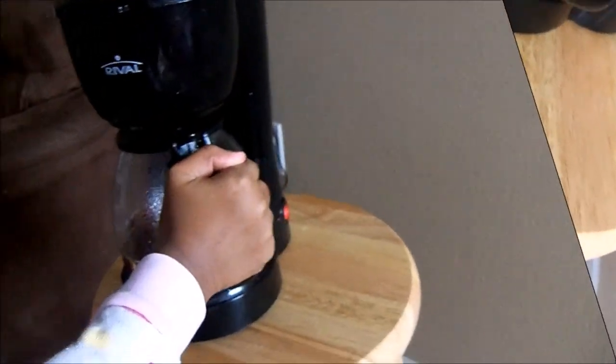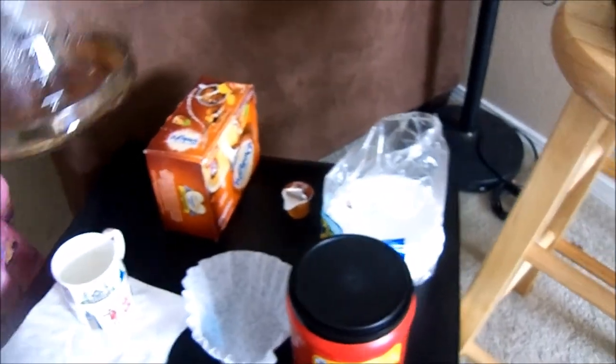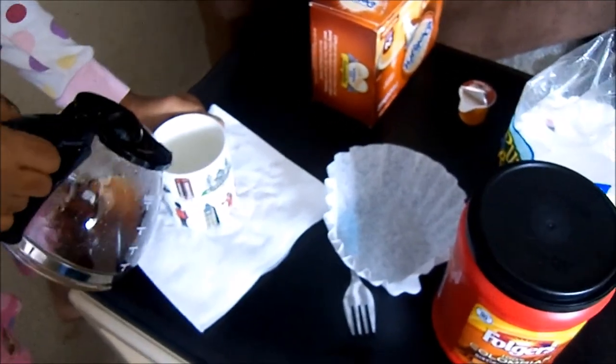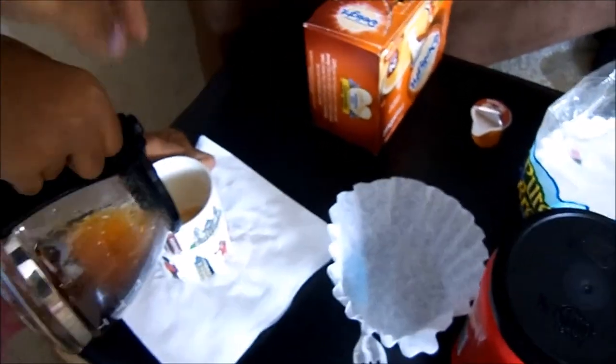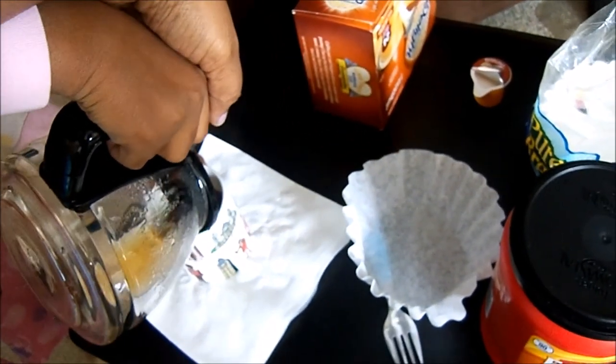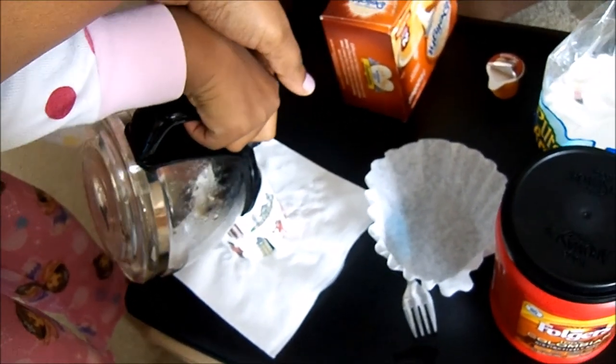When the sound is finished you know that your coffee is ready. In this case our coffee is already ready. You're just going to pour it in — make sure you're careful and hold the lid. I'm not doing it because I'm scared it might burn me. And then put it back.